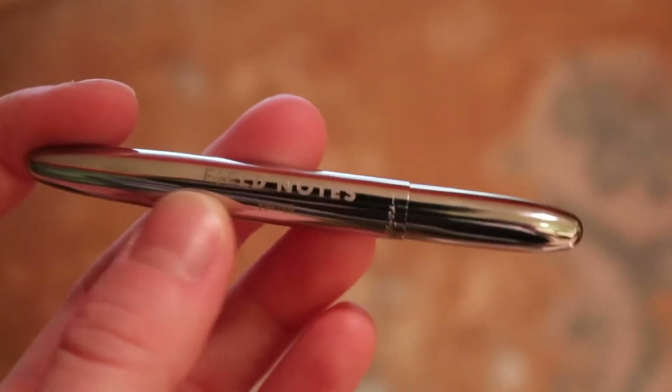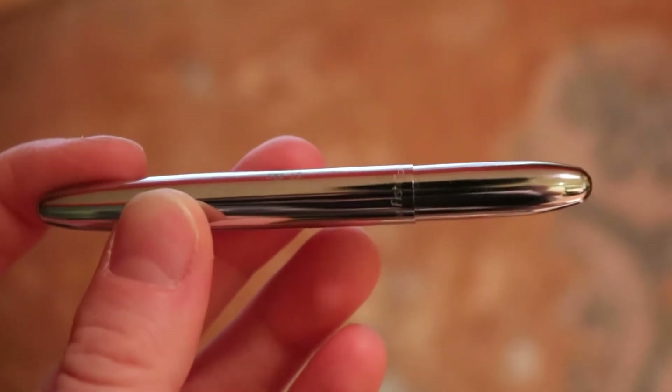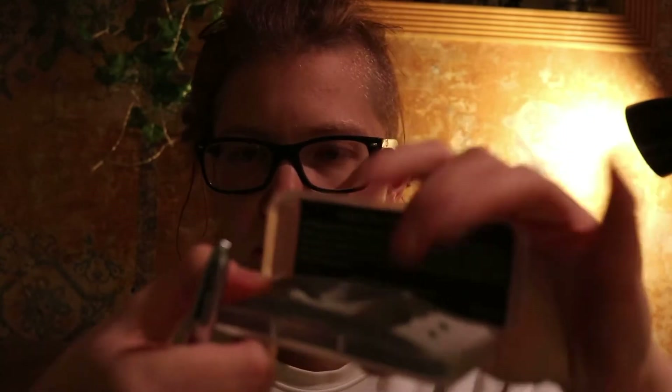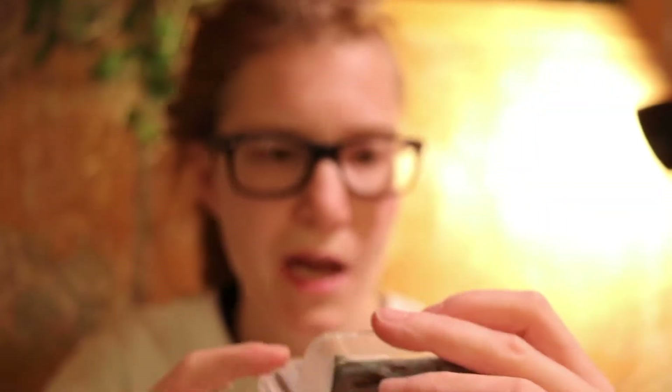I didn't expect it to be such a — I mean, I know it's a tiny pen. It's a space pen. I read the description, and I didn't watch any reviews or videos about it or see any pictures of it next to something, but I didn't expect it to be this tiny. And it's a funny kind of little box for it — moon kind of-esque.